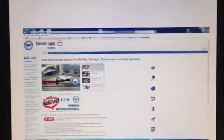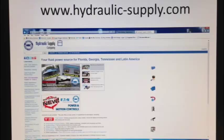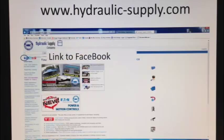So the next time you're in need of an Eaton Vickers vane pump, give us a call. Visit our website at hydraulic-supply.com and like us on our Facebook page. The first 100 people to like us will receive a complimentary HSC hat.